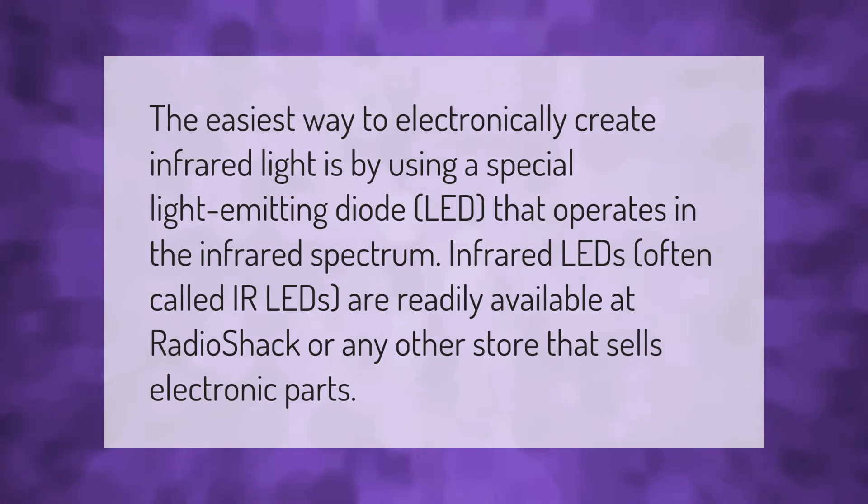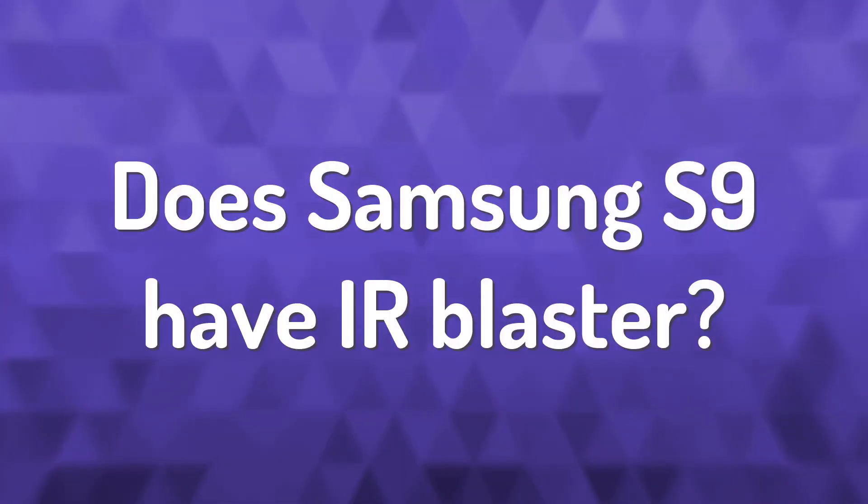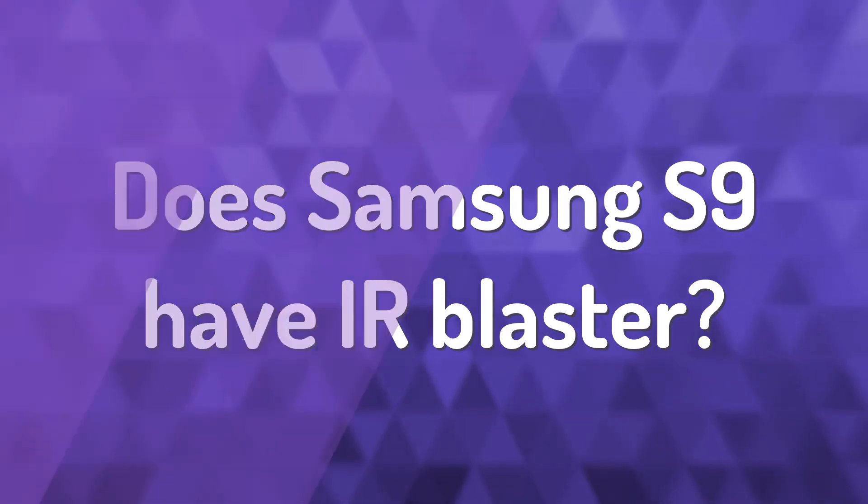The easiest way to electronically create infrared light is by using a special light-emitting diode, or LED, that operates in the infrared spectrum. Infrared LEDs, often called IR LEDs, are readily available at Radio Shack or any other store that sells electronic parts.